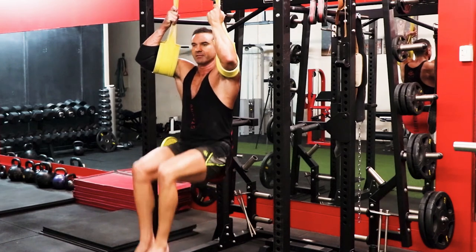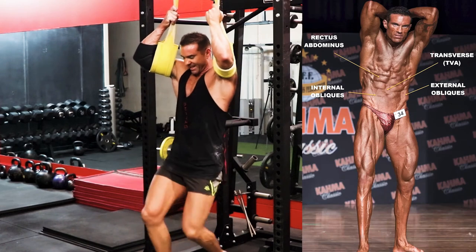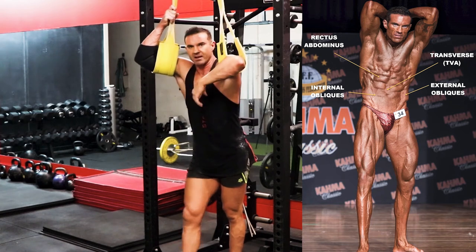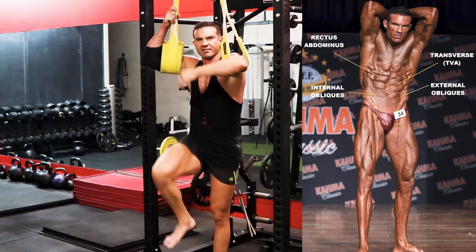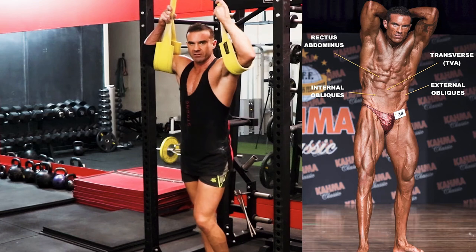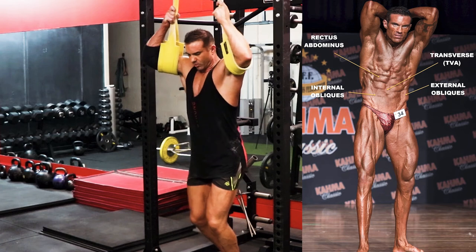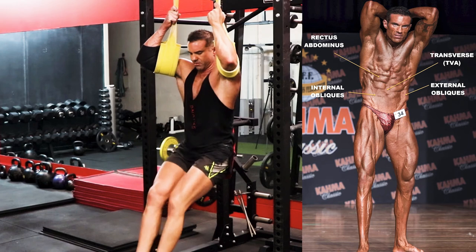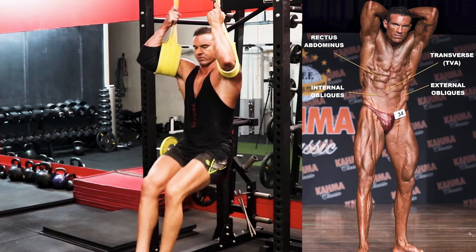It's pretty hard to talk about this while doing it. The deep transverse abdominus will stop us from swinging, and then when we get our knees up past your hip line, we're getting a bit of a crunch in the abs like you would with a sit-up. So we're getting the best of both worlds in a sense. All in all, the rectus abdominus — the six-pack muscles — I think you need to do a ton of work on it.